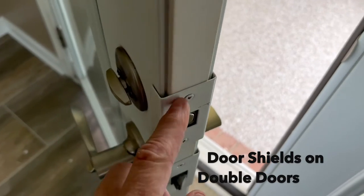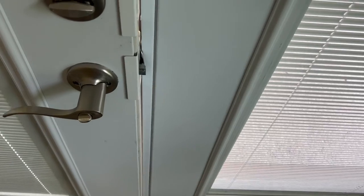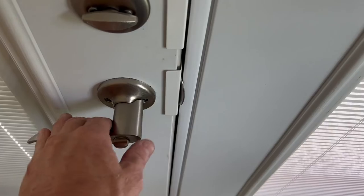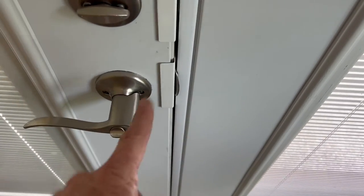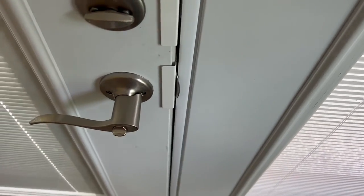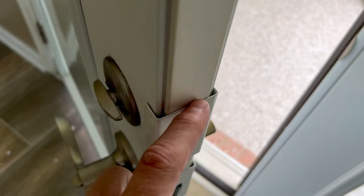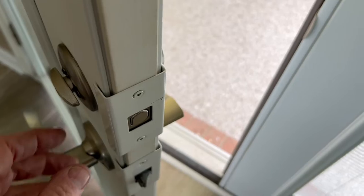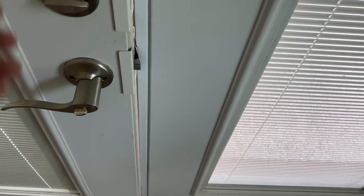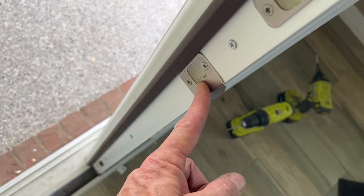I put these guards on and did not mortise the door this time — look what happens. They rub. You can still get them shut, but they rub a little bit. Also, this doesn't engage — it doesn't click into place anymore. Why not? By installing this door shield, you've made the door thicker, especially on the outside, and therefore it cannot close completely. That's why it won't latch. So here's how you fix it: we're going to have to move this thing back a little bit, and that'll solve the latching problem.